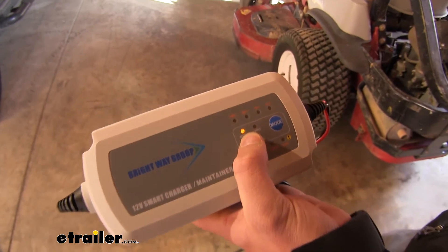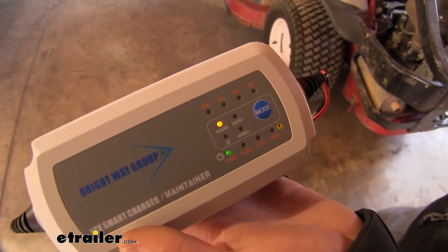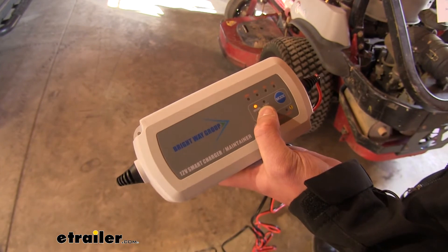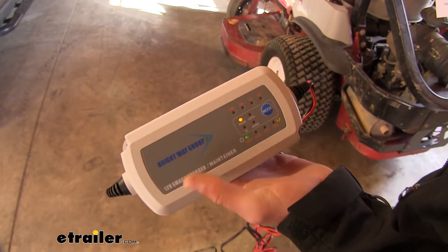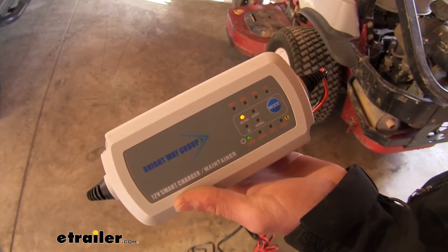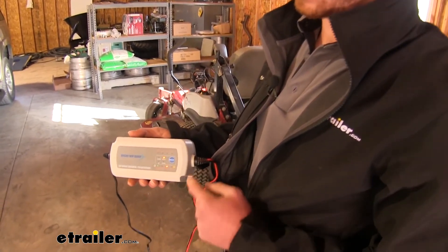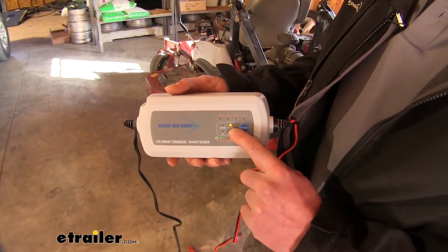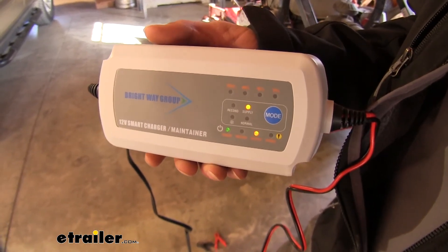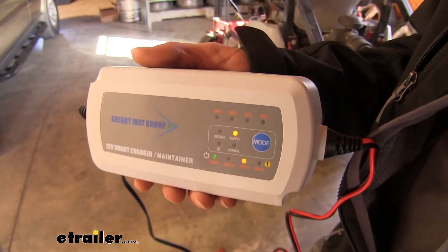The recondition mode is basically going to help out with those batteries that have sulfate buildup on the inside but are still recoverable. If you have a battery like that, just put it on that mode and it's going to give you 15 to 25.7 volts — it's going to be a pulse charge that breaks up that sulfate buildup. For your lower power items, maybe like a golf cart, you're going to use the supply mode, which gives you about 13 to 13.6 volts at 2.5 amps to charge those smaller power items.